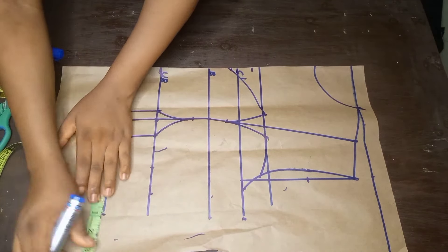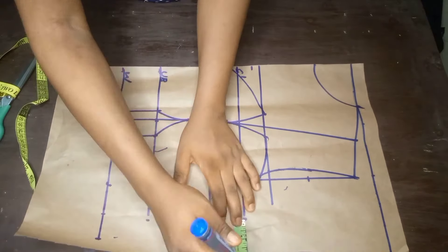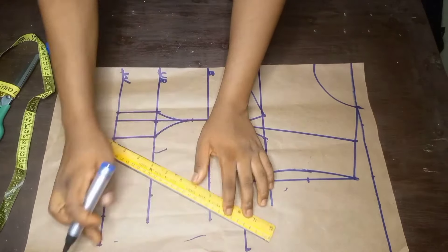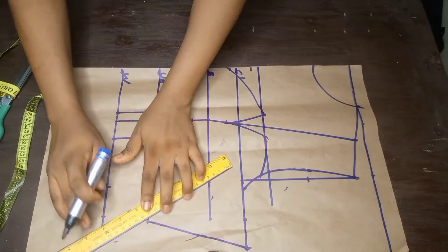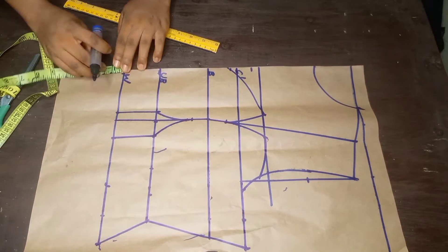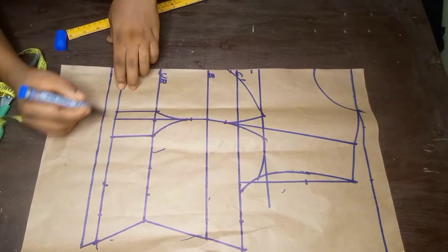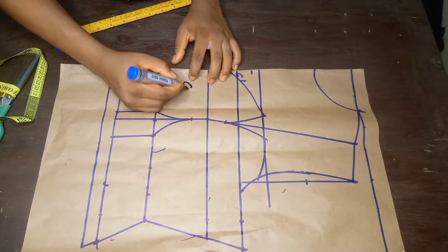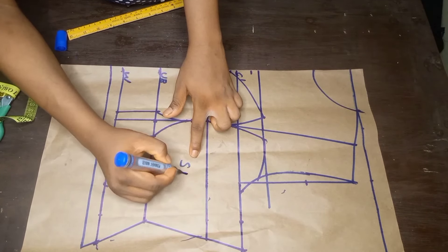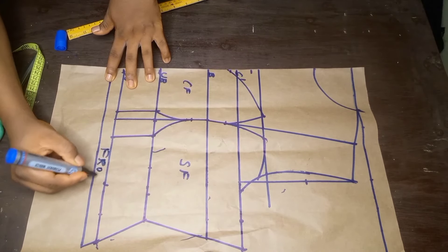After placing the waist measurement I added 1.5 inches for sewing allowance. I'll do the same thing for the underbust, the bust, and also the chest line. Once I'm done with that I'll connect the lines to create the shape for the bustier — as you can see the bustier is looking really beautiful. I'll add 1 inch for sewing allowance, draw a straight line to connect it, and I've labeled it the center front and the side front. That's basically all for the front bodice.